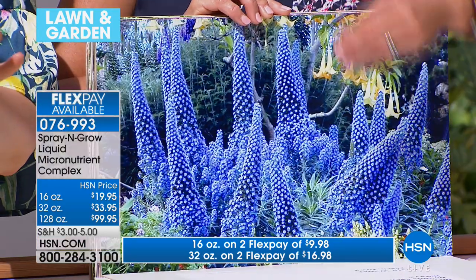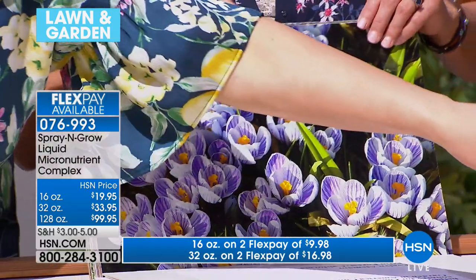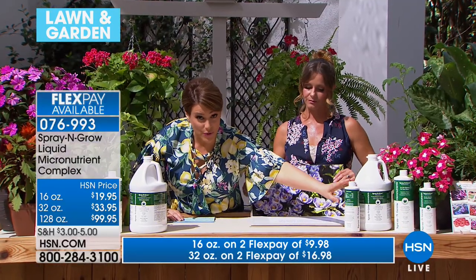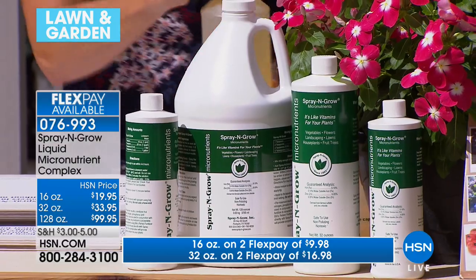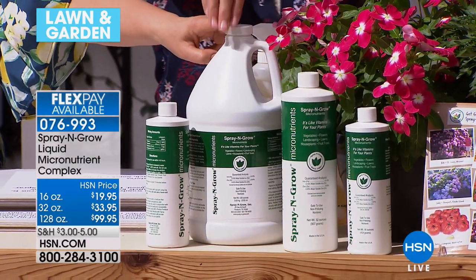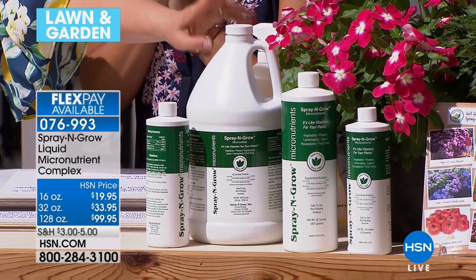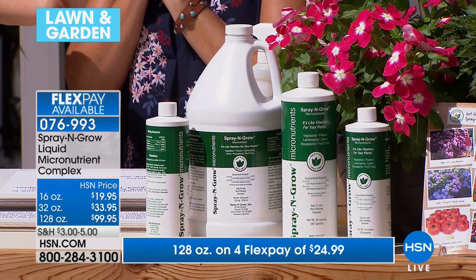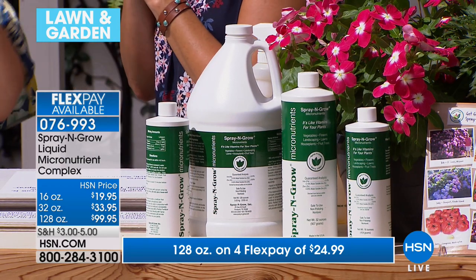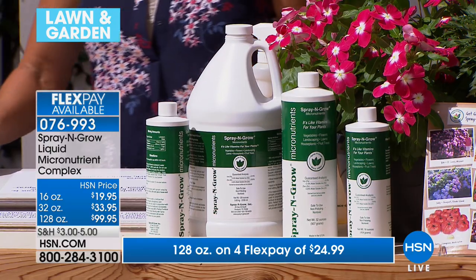We have the 16-ounce size — remember, this is a concentrate, so just two teaspoons is all you need. You can choose the 32-ounce as well. Then the most limited and really the best value — because once you see the results, you want to spray this on everything, including houseplants — is the 128-ounce gallon. That's on four FlexPay. Final 150 left. If it's green and it grows, this is non-toxic. Your plants will drink this up. We take vitamins and nutrients — your plants need it as well. Item number 076-993.